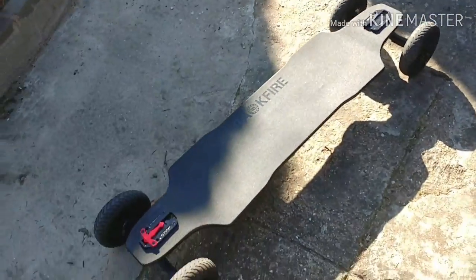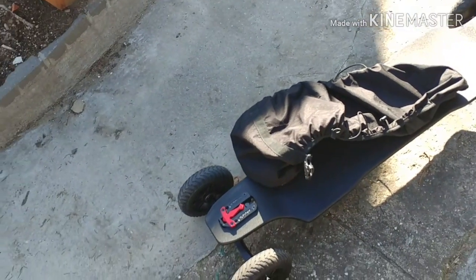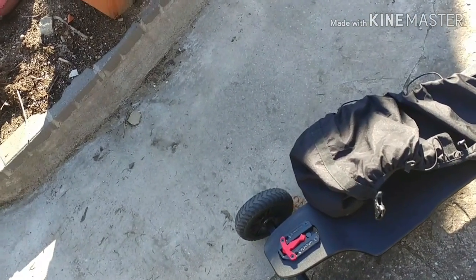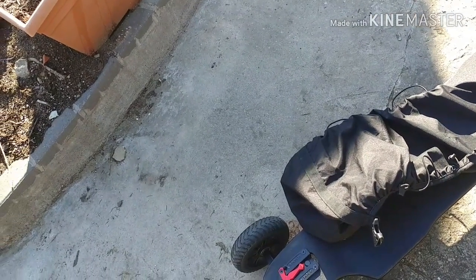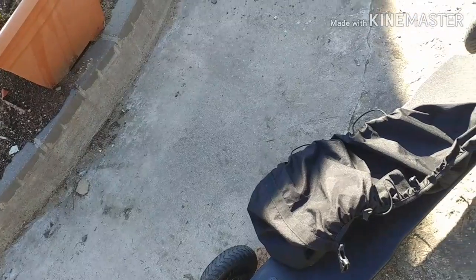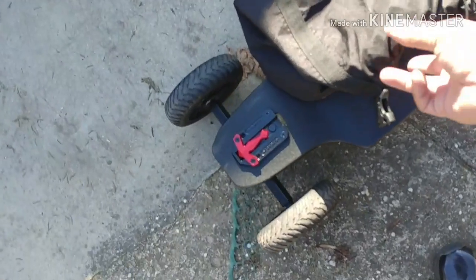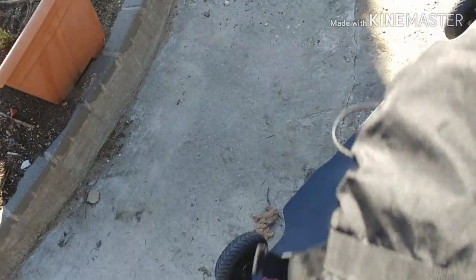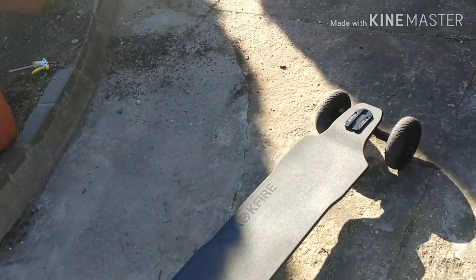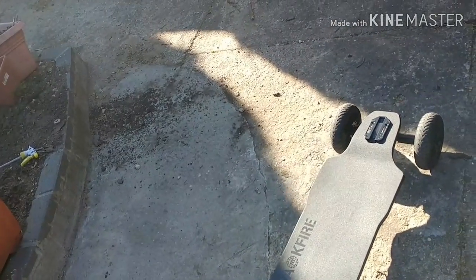Yes, it's the Backfire. By the way, seven dollars for that cover off Amazon — you can get one of those, put it on your board to keep the grip tape from damaging any of your fabrics, and you're good to go.